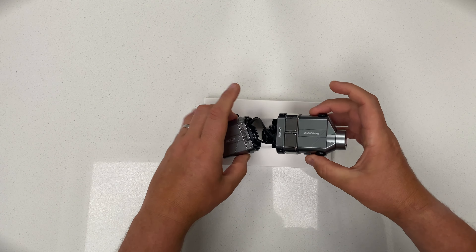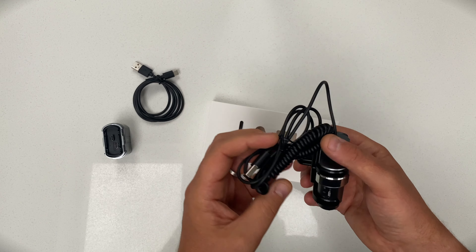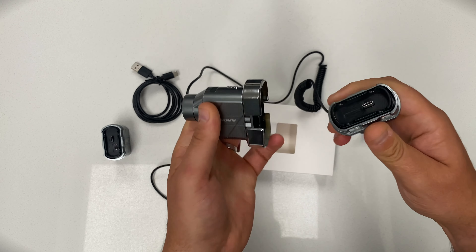You get the battery pack, which will give you up to 5 hours record time. I have tested it — it came up just short of 5 hours. Not bad. The camera itself comes with an auxiliary power pack which clips into the back of the unit. It is detachable.